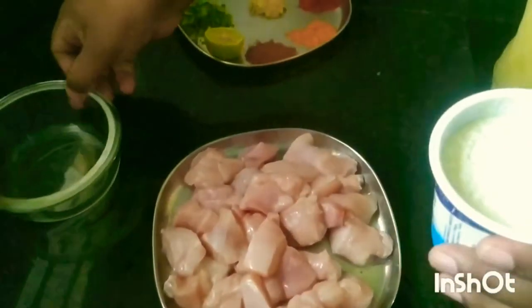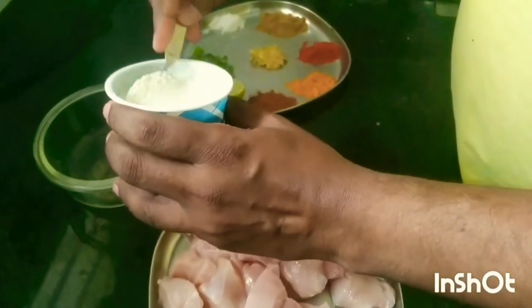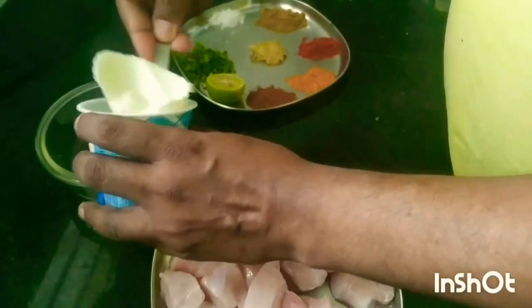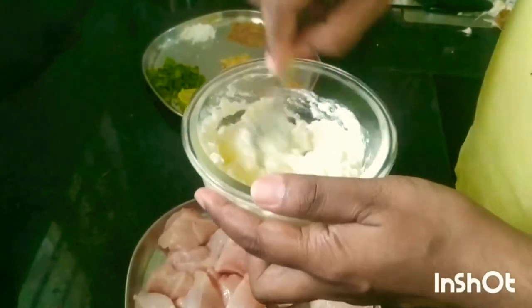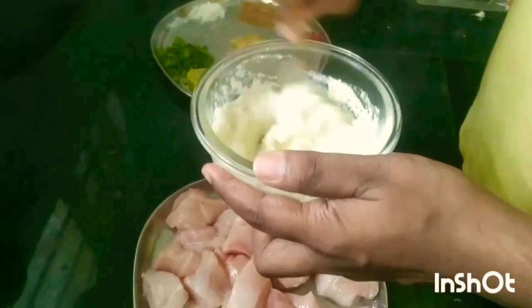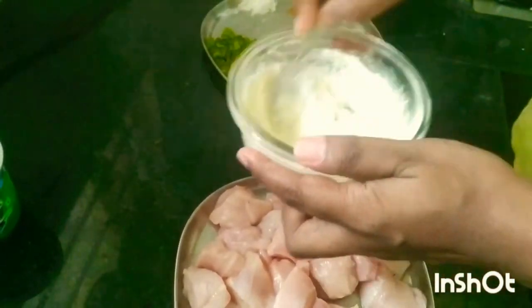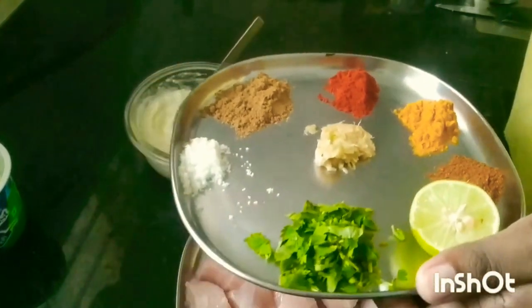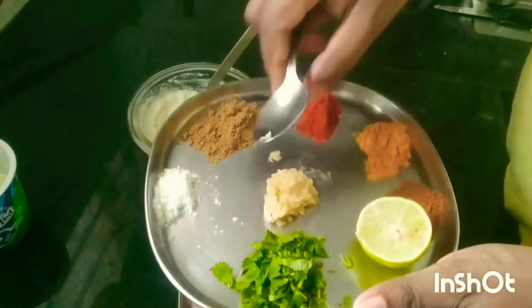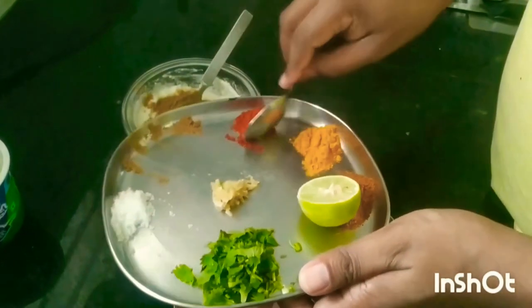What we'll do is take this curd in a bowl and mix all the ingredients. I've taken around 100 grams of curd. Let's whisk this curd into a fine paste, and then I'll add ingredients like garlic powder, red chili powder, and ginger garlic paste, and mix it well.